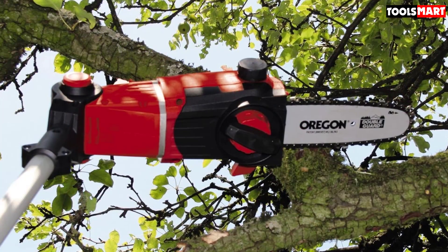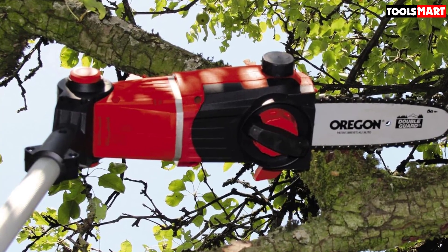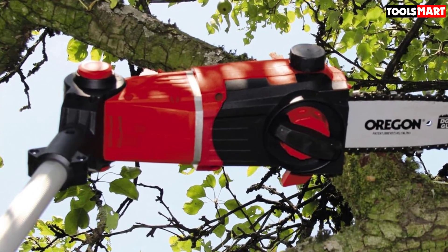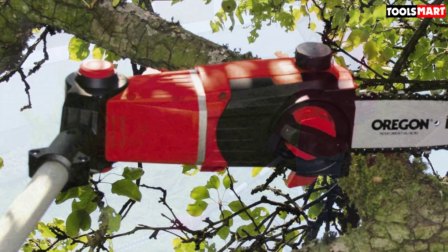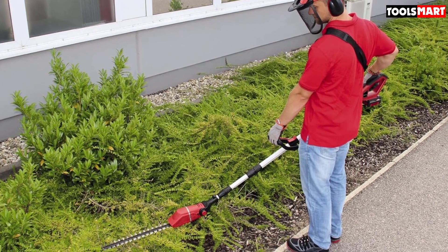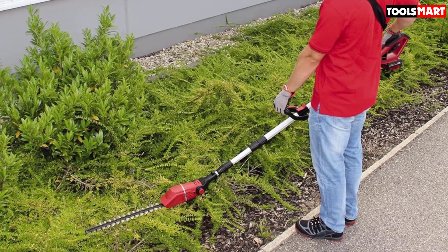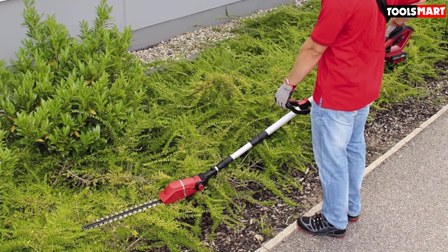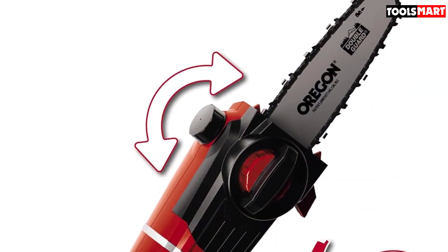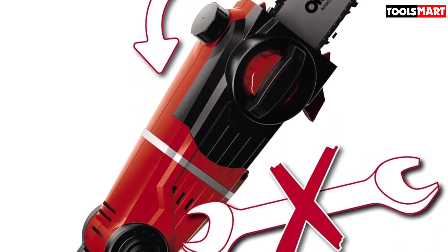In terms of design, it boasts a couple of impressive features. It has an extendable pole which can be continuously extended so you can get it to the exact height you need, with a maximum length of 1.82 meters. It's also equipped with a high-quality laser-cut steel blade, and the chain can be adjusted without the need for tools. The battery life is reasonable — if you're using the hedge trimming attachment the battery will last up to 40 minutes, while you should get an hour of battery life when using the saw attachment. At 3.9 kilograms, it's pretty lightweight although it does feel a little top heavy.